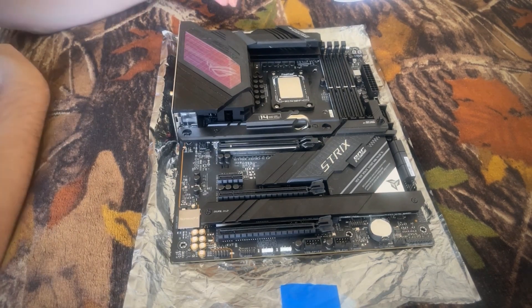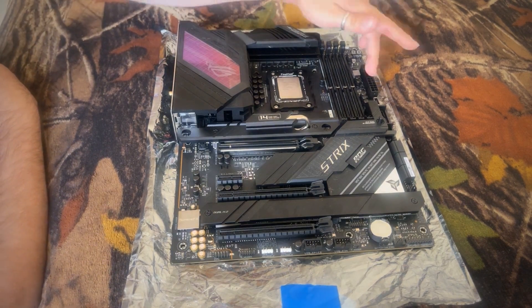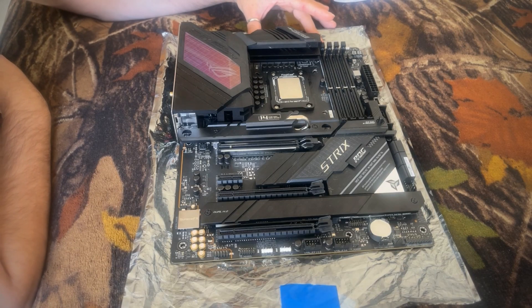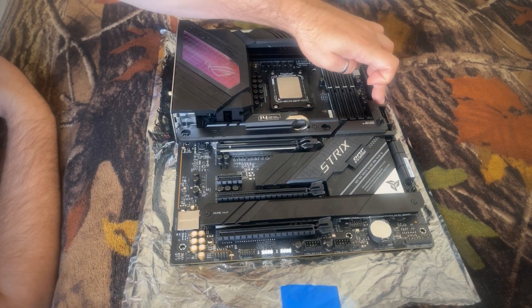In terms of power, you have two EPS connectors over here in the top left corner, with your 24-pin over here. You have two adjustable RGB headers, three fan connectors up at the top, two more fan connectors over here, and a USB 3.1 header.